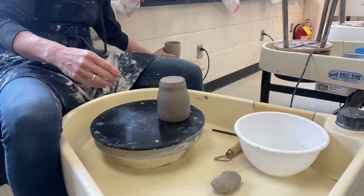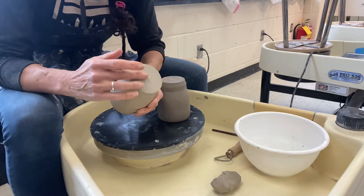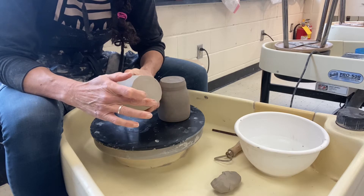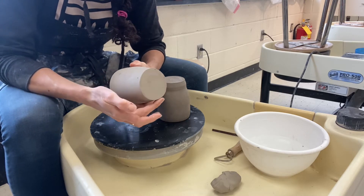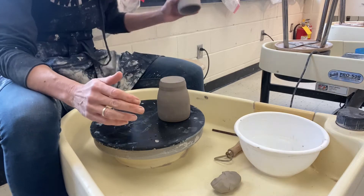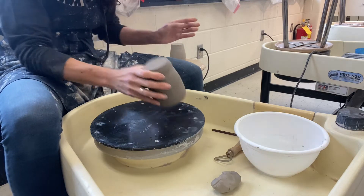On the second mug, which has a thinner base, I'm simply going to show you how to keep a flat base, but just how to trim the excess clay around the outside and how to clean it up. We'll start first with the one with the foot ring.